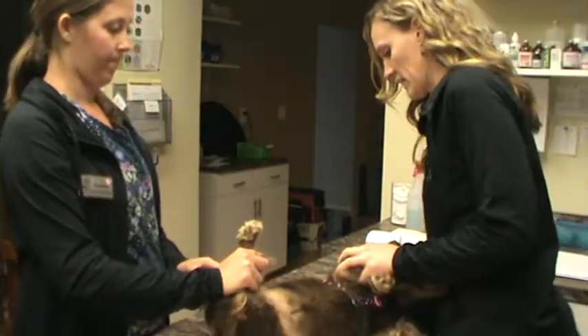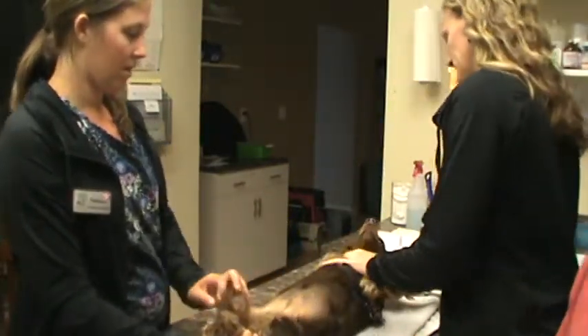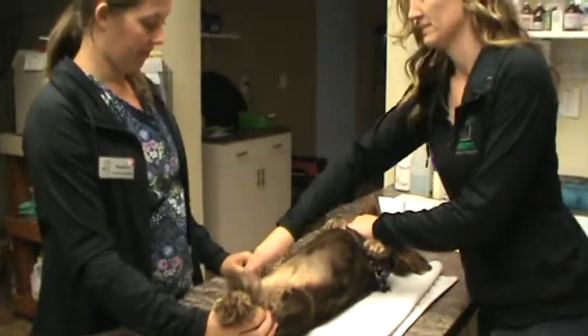Okay, this is Chelsea Marks for BETT 220, class 24, and we're going to do assistive cystocentesis on this female dog here. I have two assistants restraining her.